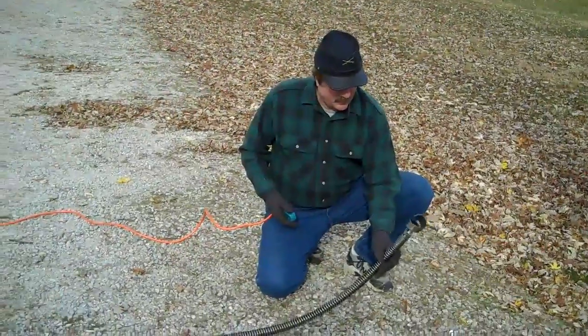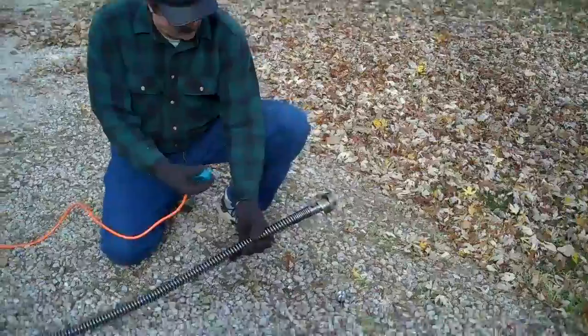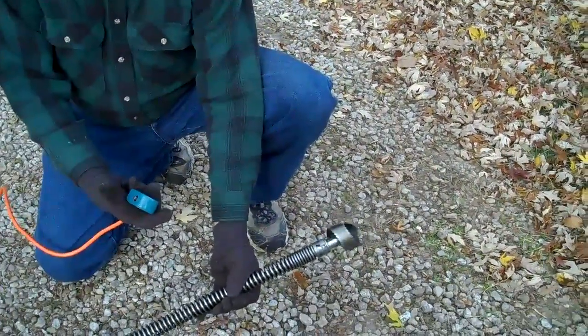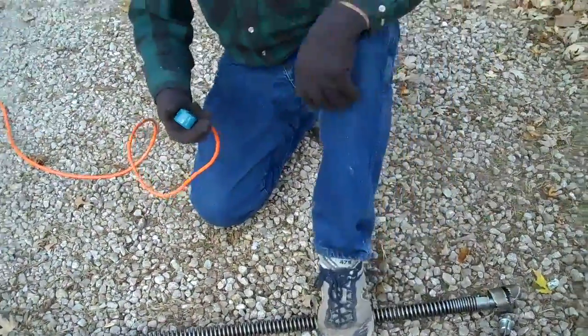John is taking the push button with him up to the front of the cable where it would normally enter the sewer. Here you can see what great control that gives you — you can actually step on the cable while it's rotating and this will force it into the sewer.